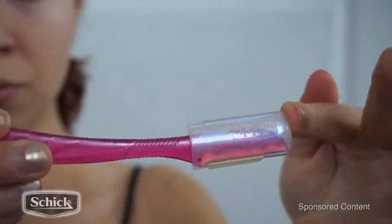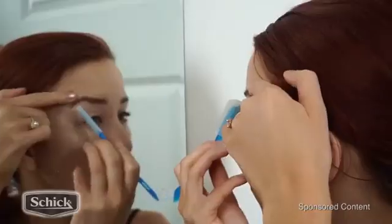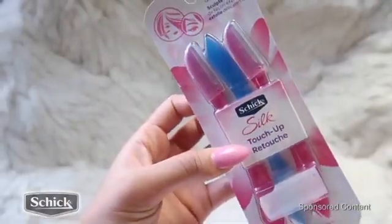They do also come with another little attachment that you can slide right on top of the blade. This is great for precision eyebrow shaping. I'm just going to go right into my eyebrows, cleaning up the little hairs under here. They are super amazing quality at a great price, and once you try them, you will not want to ever go without them again.